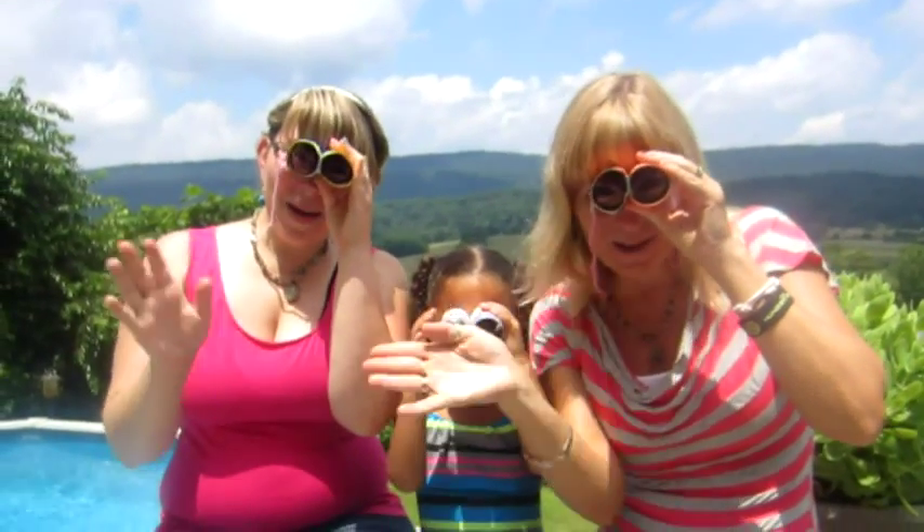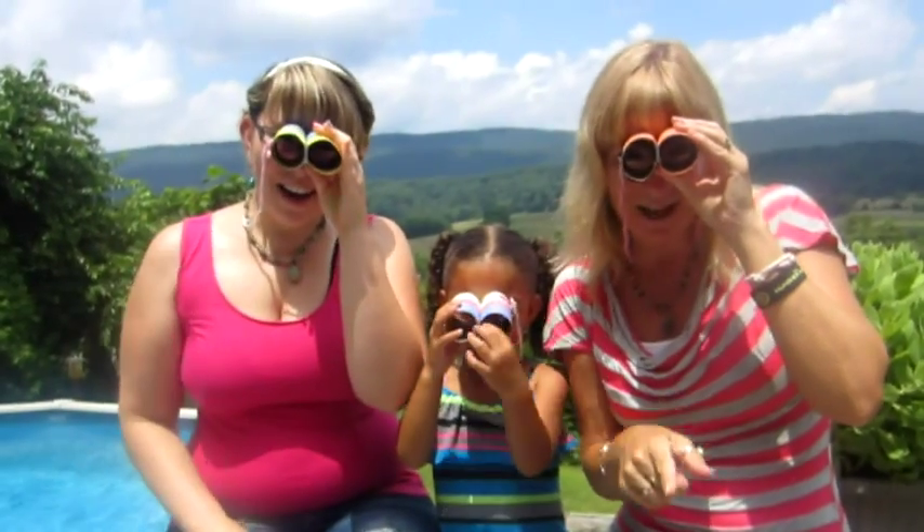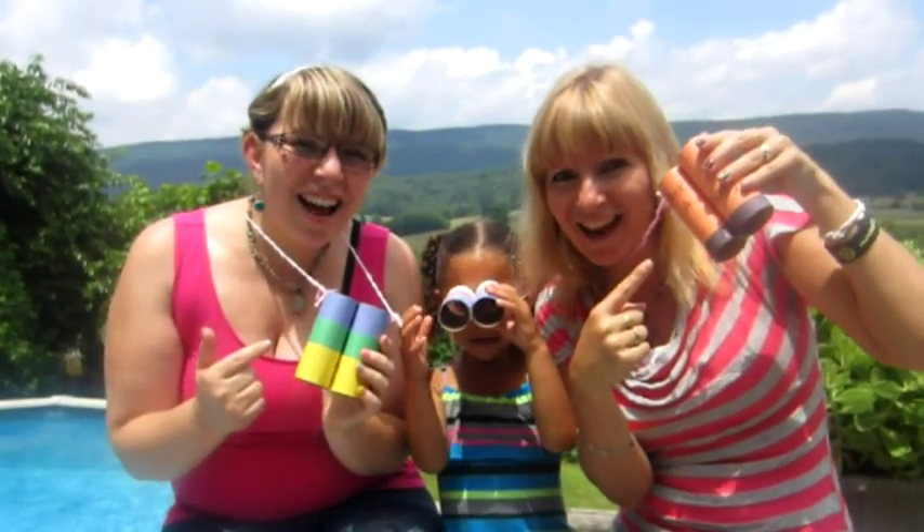Hi everybody! Today we're going to show you how to make binoculars!